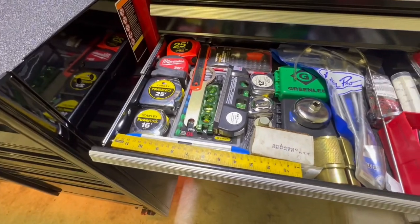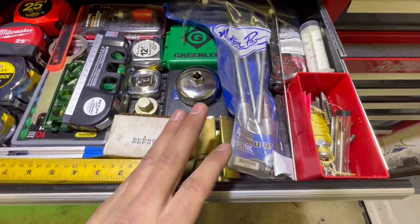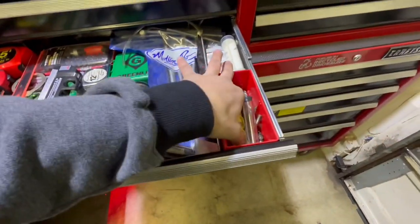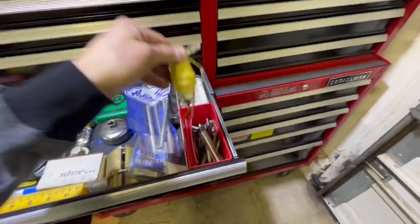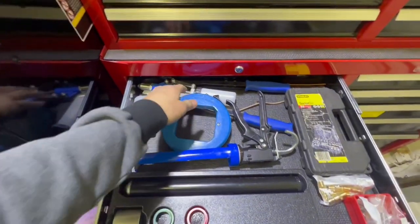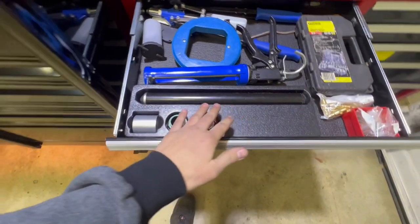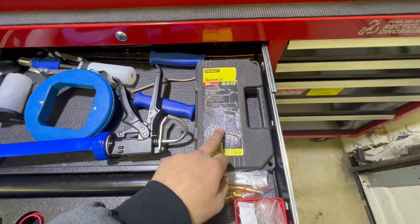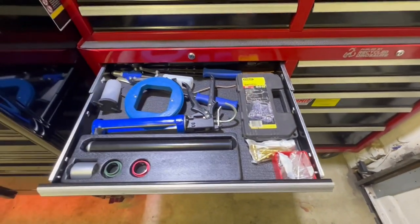I got my tape measures in here. Bunch of various stuff — some Motion Pro T-handles, this is for doing fork seals and dirt bikes, filling the fork seal fluid, bunch of miscellaneous stuff, plumb bob. Everybody needs a plumb bob — the Egyptians used this stuff, you know what I'm saying. This Stanley socket set — I probably got this when I was like six or seven. I always keep it; it holds a little place in my heart.